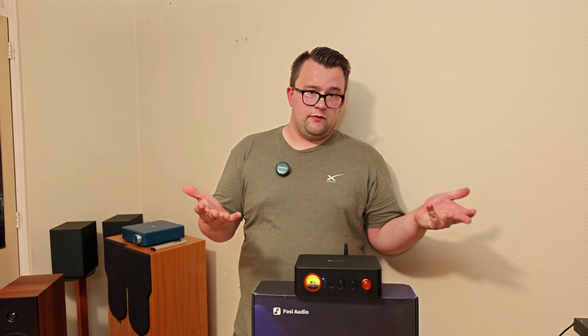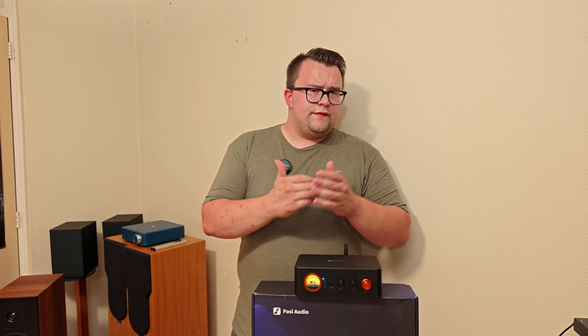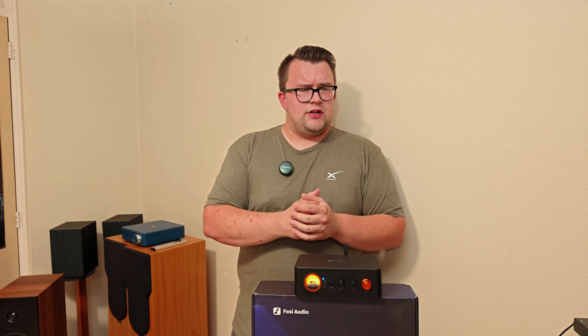Luckily you do still have bass control, and with the bass control you can find the sweet spot between the subwoofer bass and the Argon speakers. Here are a few samples so you can see how it's actually performing.